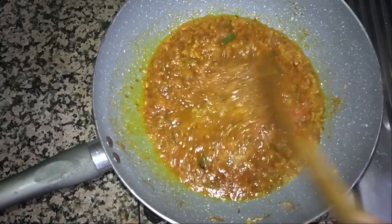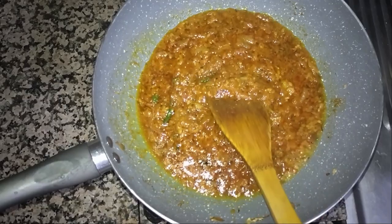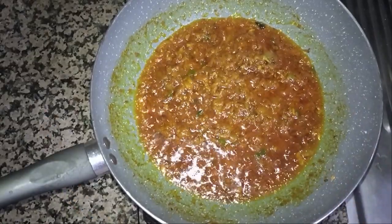It will give a little different kind of taste. We will fry this mixture for at least five minutes and it will become very soft. It's almost ready.